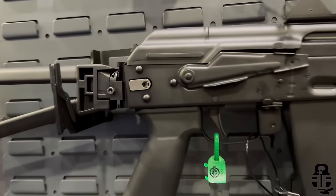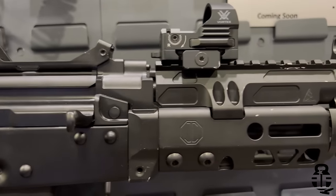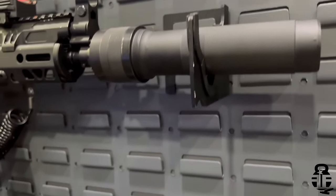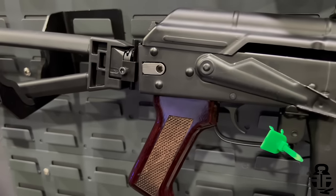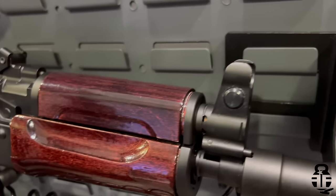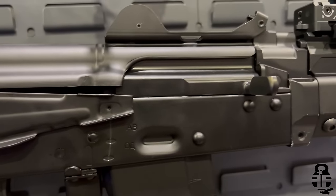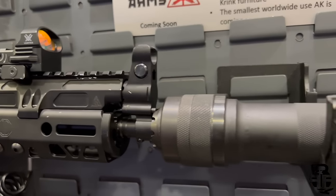Everybody's been asking about the Crank. At SHOT Show, we're happy to announce that the Crank is going to be available in February — we're finally at that release date everybody's been waiting for. Upon launch, we're going to launch the Crank in a 5.56 configuration. From there we're going to move forward to 300 Blackout, 5.45, and 7.62x39. At launch, we're going to be available in JMAC furniture — the new Crank furniture from JMAC. We're going to have wood options. Each Crank is going to come SBR-ready with the folding rear trunnion, but they're all going to be shipped with the brace — we're not going to sell them as SBRs.